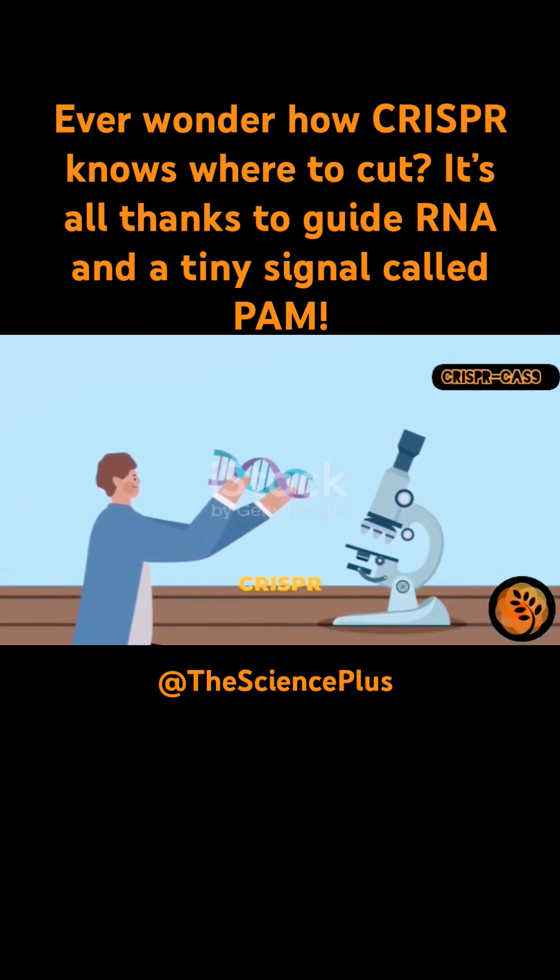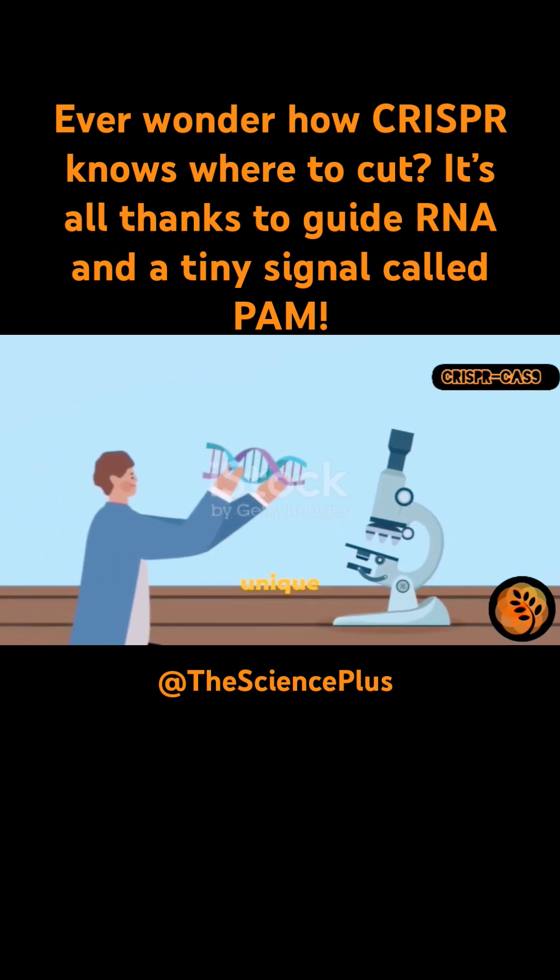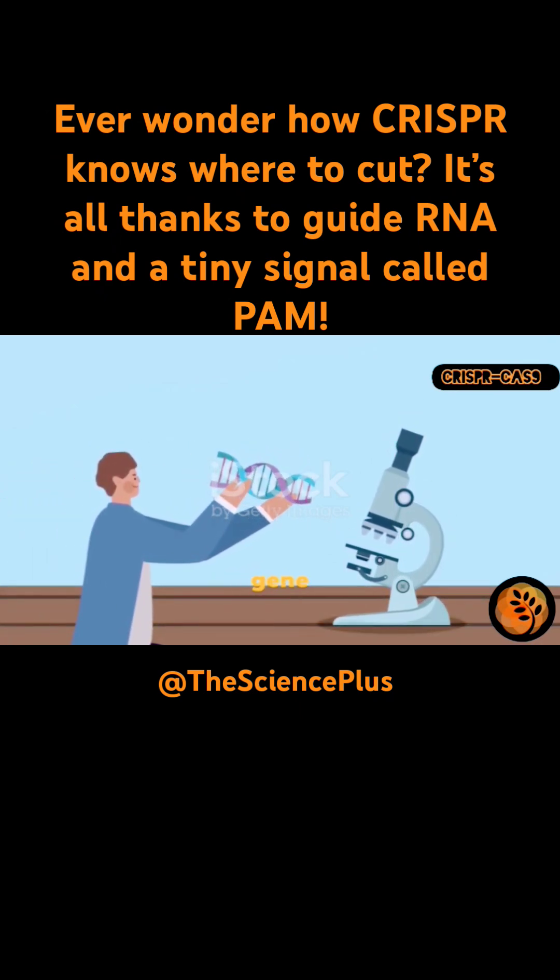To truly understand how CRISPR works, let's meet its three main players: Cas9, guide RNA, and the PAM sequence. Each of these components has a unique and essential role, and together they form the core machinery that makes gene editing possible.